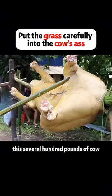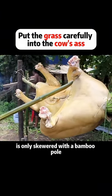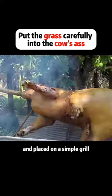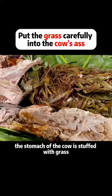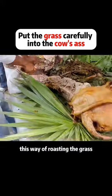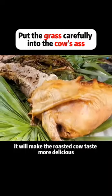This several-hundred-pound cow is skewered with a bamboo pole and placed on a simple grill. After three hours of roasting, they will dismember the cow. The stomach of the cow is stuffed with grass, and this way of roasting with the grass will make the roasted cow taste more delicious.